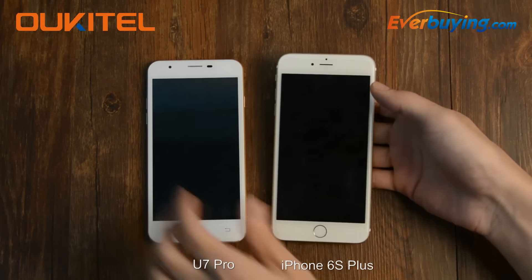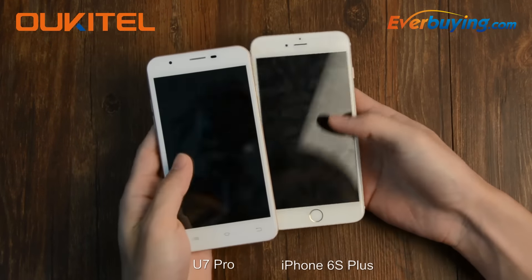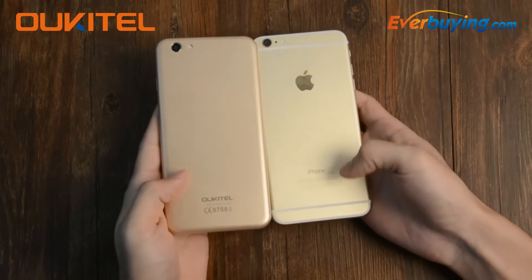Many people say Octave U7 Pro looks like iPhone 6s Plus. Do you also think so? Let us take a look at the design.